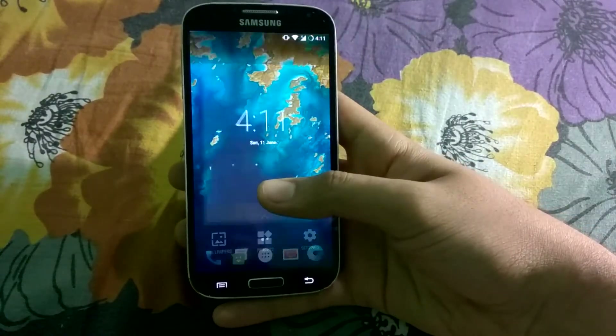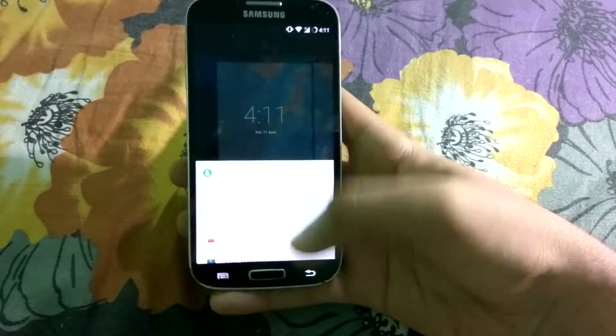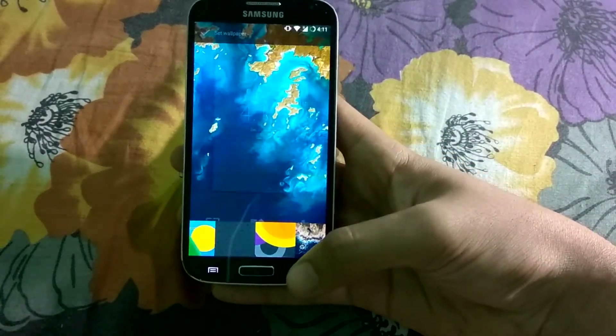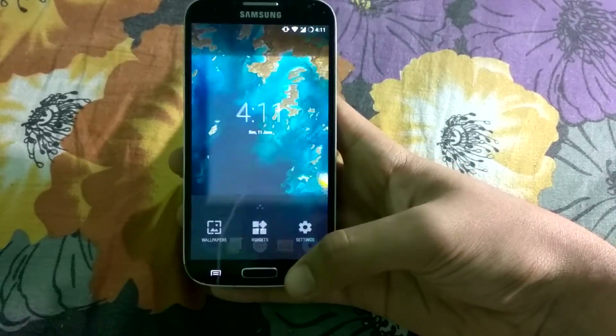When you long press your home button, you will get access to various wallpapers. As you can see there are various wallpapers here, and you also get a bunch of widgets.